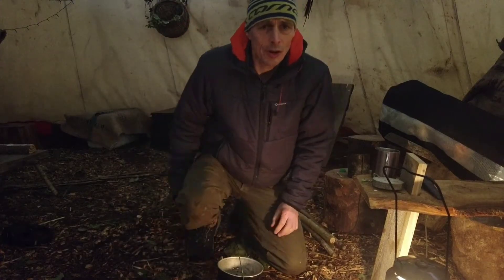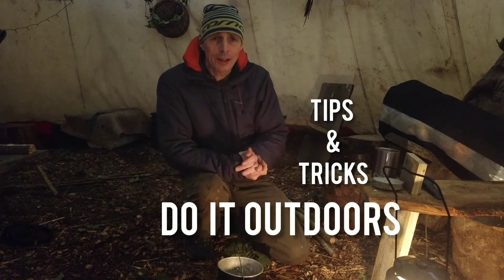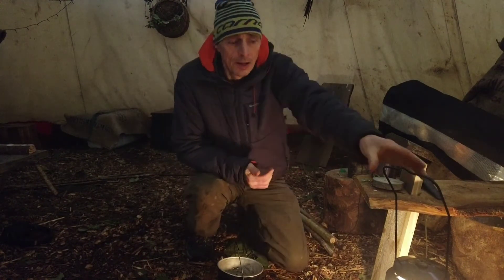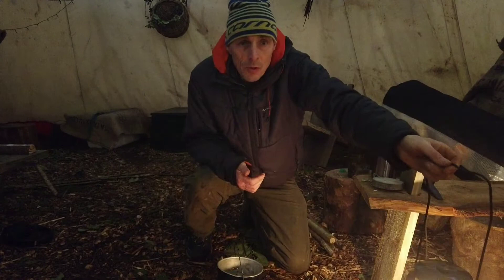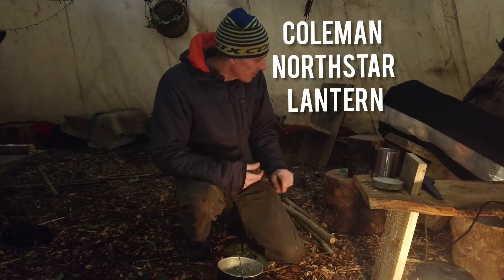Hi there, it's Ian from Do It Outdoors. It's very wet and cold outside, that's why I'm in stores today. This is my very large teepee, lit by my super fantastic North Star Lantern from Coleman — petrol driven, lasts for hours.